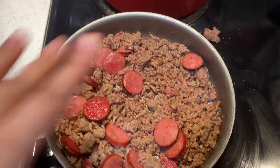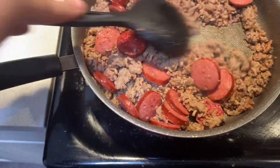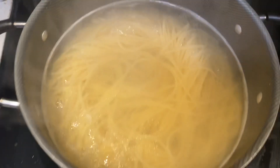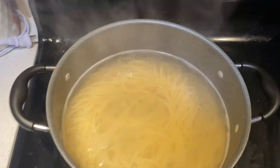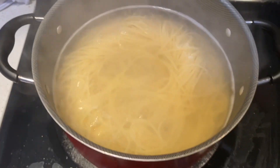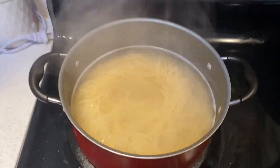Okay guys, so we have our ground beef and sausage that is done, but I've got it on low just so it can finish getting a little more brown. We have our noodles that have fallen into the pot, so that should be almost done — we're just going to wait a few more minutes so they can get a little more soft.